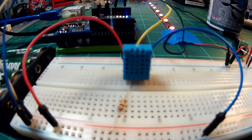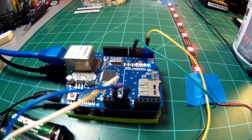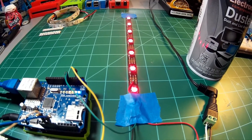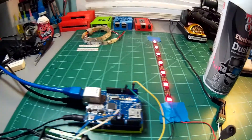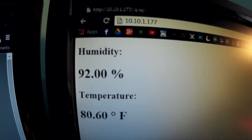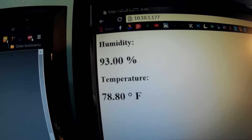I'm using a DHT11 temperature and humidity sensor along with an Arduino Uno and an Ethernet shield, and just a short strip of NeoPixel individually addressable LEDs. If we come over here, we can see that the Arduino is reporting the temperature of the room to a web page — right now it's currently 80.60 degrees Fahrenheit.